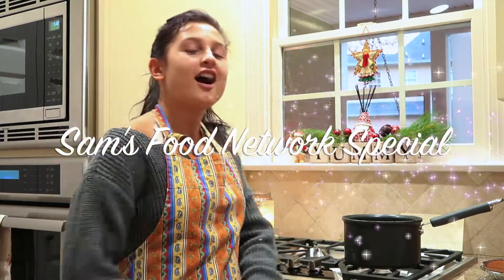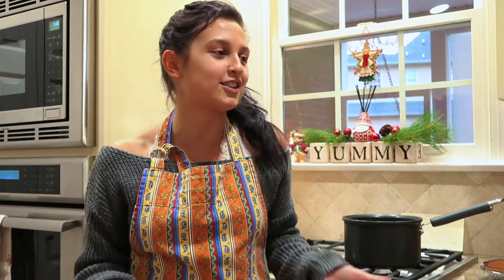Hello friends, it is Sam and welcome to my Food Network special. Since the holidays are coming up, we're going to be making a delicious pie that is vegan of course, and you can make for Thanksgiving, for Hanukkah, for Christmas, for Boxing Day, for whatever holiday that you celebrate.